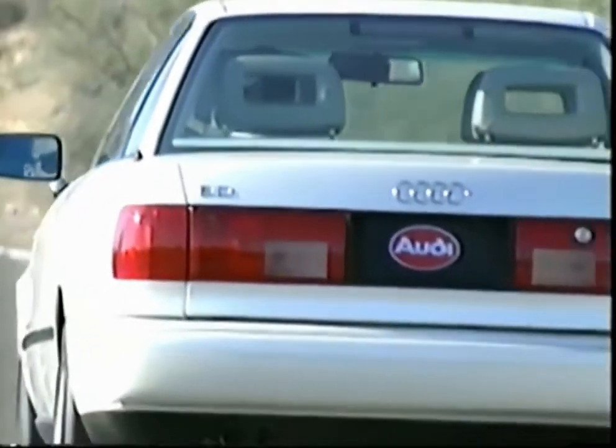We're confident the better you get to know your new Audi, the more you'll appreciate its performance, comfort and safety. Happy motoring!